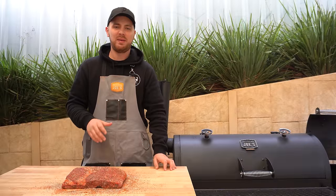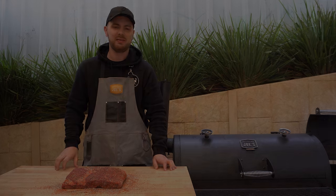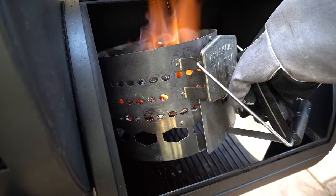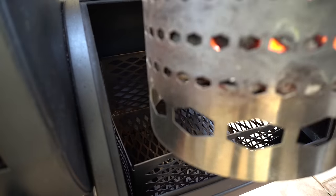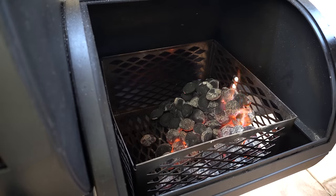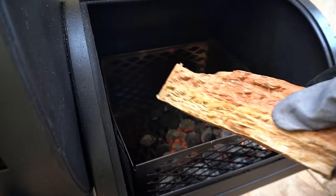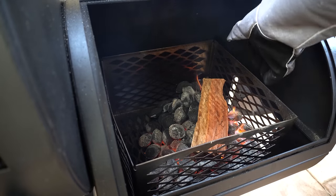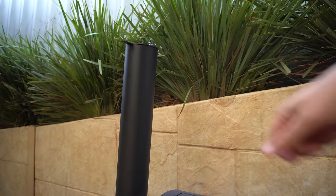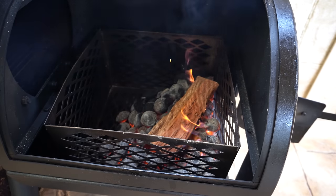Now we're all trimmed and seasoned up. All we've got to do is wait for our briquettes to be nice red hot ashed over and ready to go. Our briquettes are pretty much ready — chuck some high heat gloves on, we'll take the chimney out, put our charcoal basket in and pour our briquettes in. If you don't have a charcoal basket, just make sure your side firebox door is closed so your briquettes don't fall out. I've got a beautiful piece of ironbark here and I'm going to maintain my fire on this side of the firebox so there's less direct heat coming into the cooking chamber. We'll open up our chimney stack and wait for the log to completely catch alight — should only take a couple of minutes.